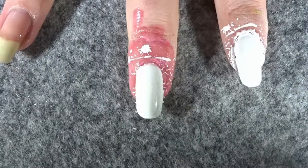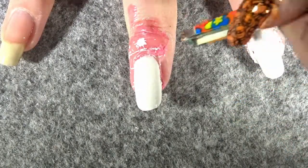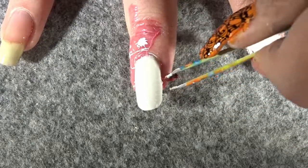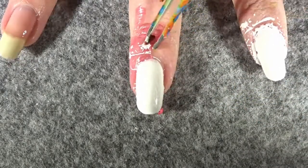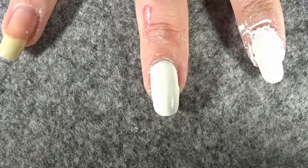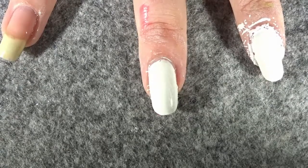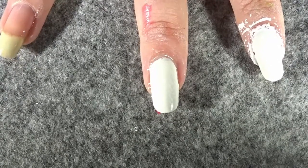Once you've placed the scattered bones onto your nail, remove the liquid latex and leave that as it is. Then we're going to move on to the second part of this design and create our skeleton on the ring finger.